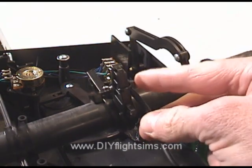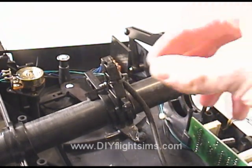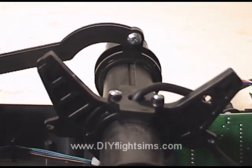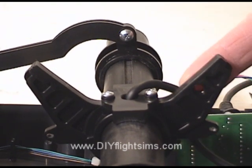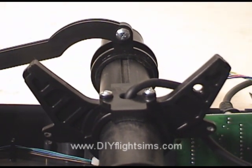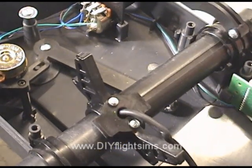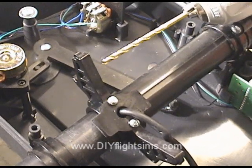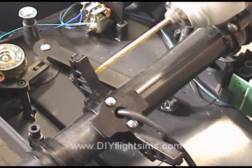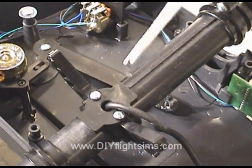This cable is held in place with a small zip tie — carefully snip it off. We're going to use the hole that the zip tie was in, but we'll also need one on the other side too. Here's the existing hole, and now we're drilling one in the same place on the other side using a 1⅛ inch drill bit. Then we remove the little plastic shavings.